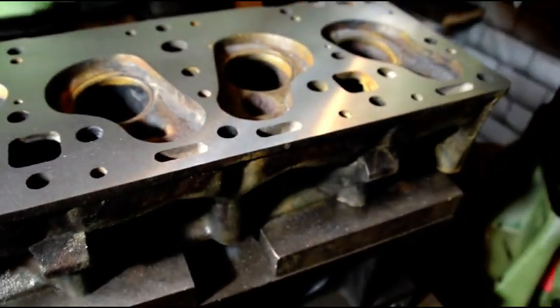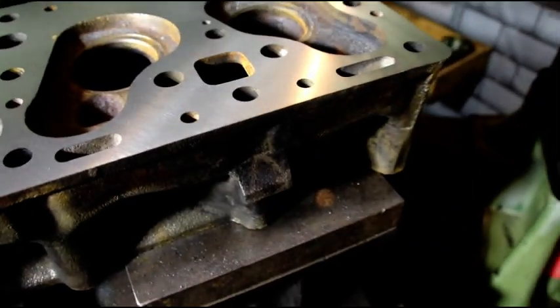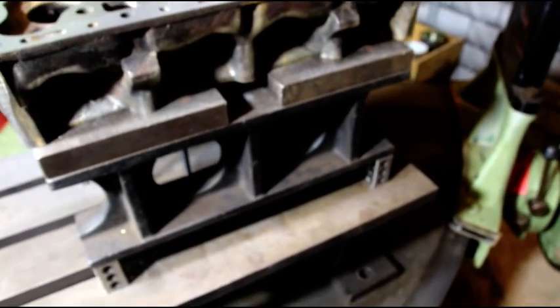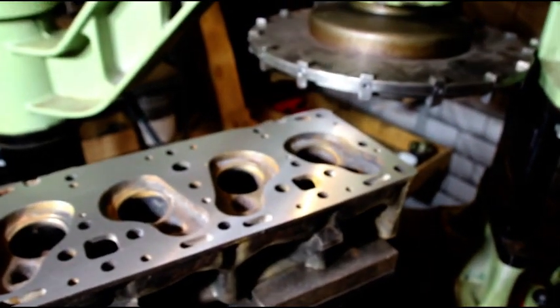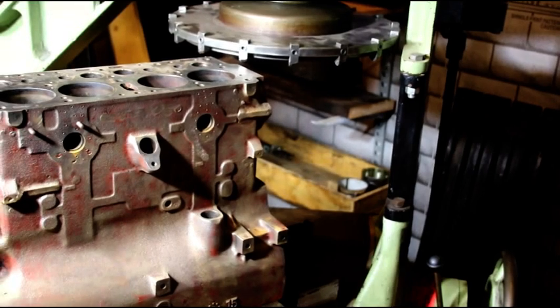The head is now finished — guides are in and reamed to size. We've got to cut a three-angle valve job on the seats and then the head will be good to go. Next I'm going to set up the block that this head goes on. I've got the block on the table, got it jigged up just right. We're going to take a pass to see where we are — this one set up just about perfectly, indicating off the oil pan rails. Most blocks are parallel from the oil pan to the deck height. I'm going to take a very light cut, see where we are, and just keep moving along until we get a complete flat surface.